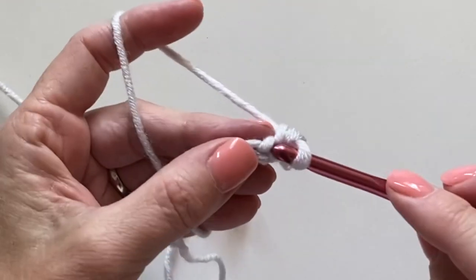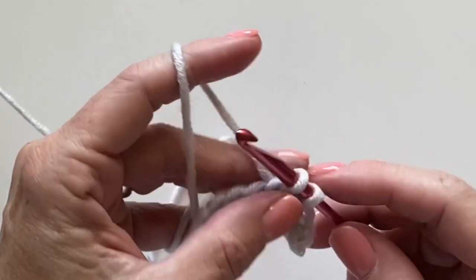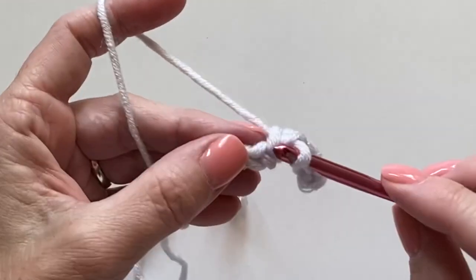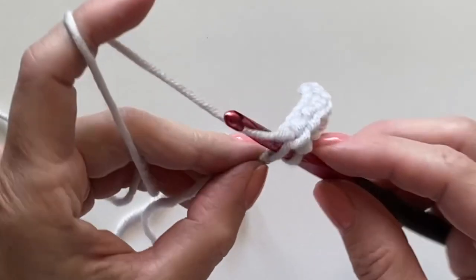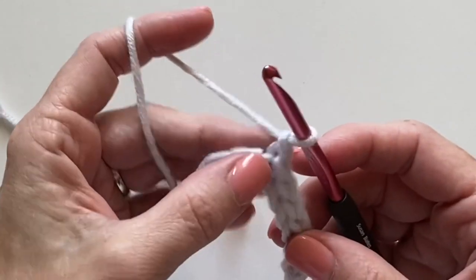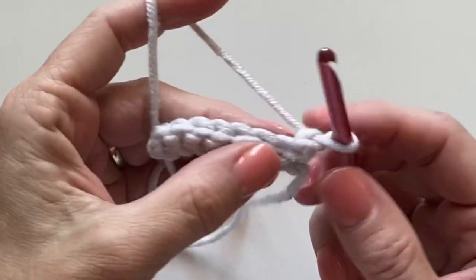Pull it through. Slip stitches can get awfully tight, but they're so good for the ribbings on hats. I like — if you were making a baby sweater — you could do this for the wrist. In the last stitch, chain one very loosely, and let's work this one into the back loop only.